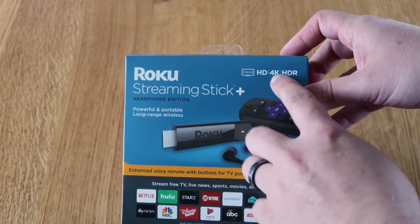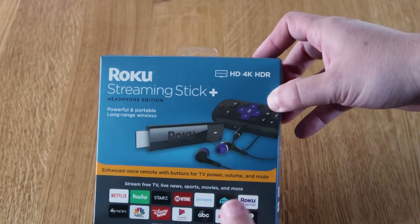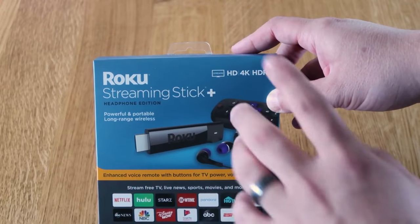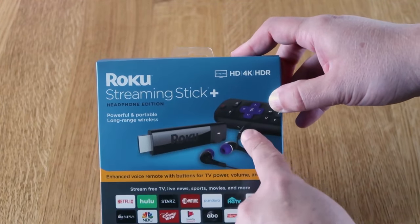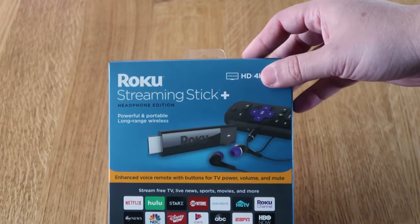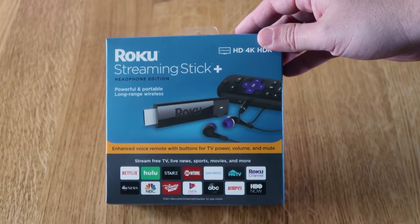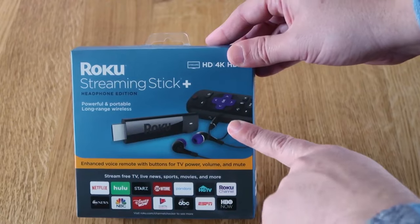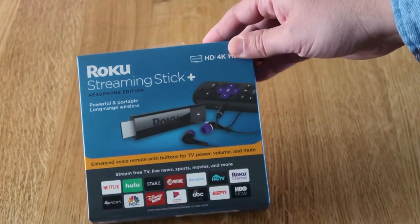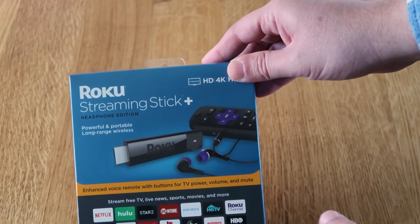This is the Roku Streaming Stick Plus — this is the 4K edition. It's got the HDR on here. This one has the headphone input on it, so if you wanted to watch TV and just enjoy it to yourself — maybe you're in a room and somebody else didn't want to hear what you were watching — you can hook up headphones right into the remote control and hear it to yourself without bothering anybody else.